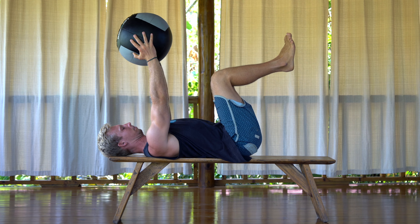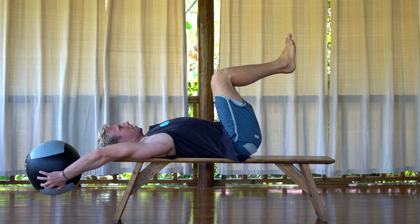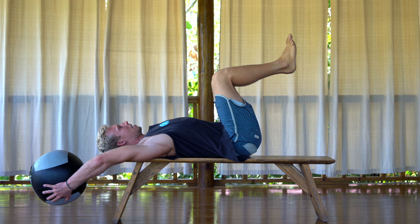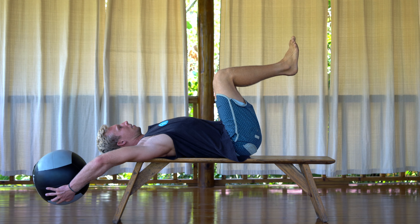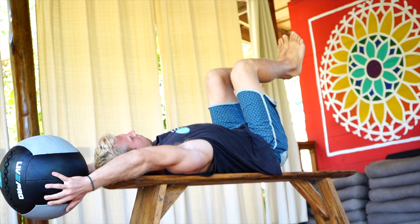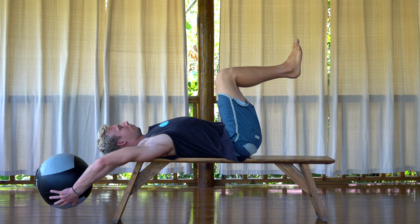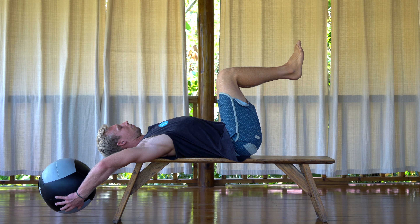For this deep lat opener, find a nice flat surface like a bench. Start by taking your legs up into a 90 degree angle. The medicine ball will be held straight above your face, then take the med ball down towards the floor and let it rest nice and heavy in your hands. The weight of that med ball behind the head should really start to open up those lats nice and deep. If you need to take a break, bring the med ball back in front of your face and reset. Then go deeper into the stretch, letting that ball guide your arms deep back behind your head towards the floor.